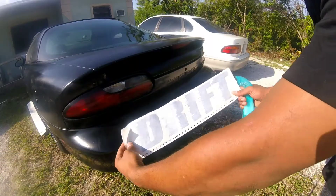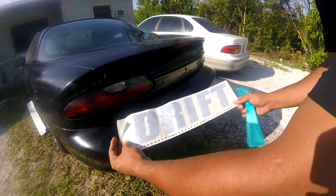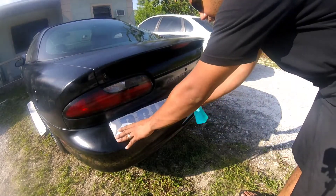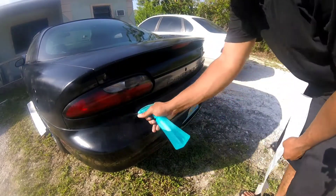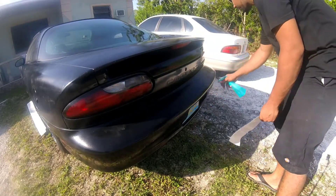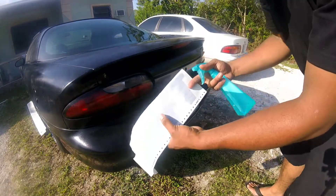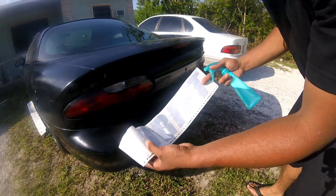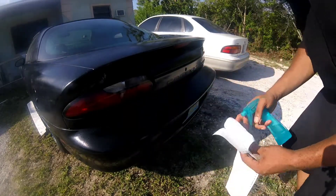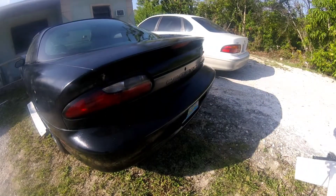Alright, so this is the beginning of the logo — this is 'Drift'. I'm going to be placing it right here. What you have to do first is wet the surface, it's just like tint. Then peel the sticker off and place it on. I'm gonna do that and then come back.